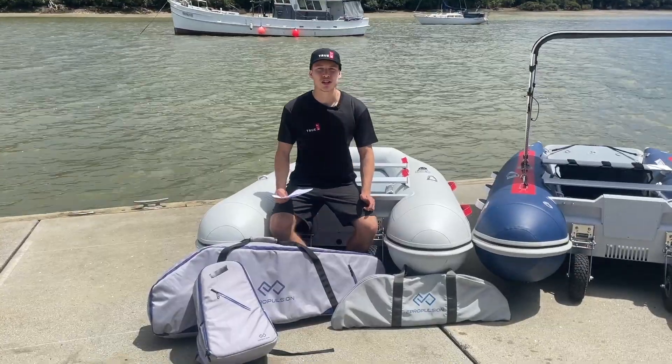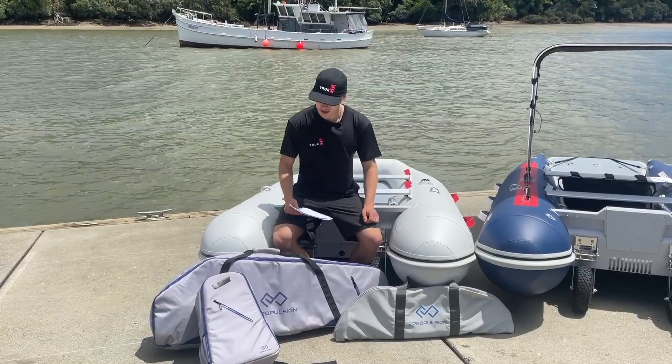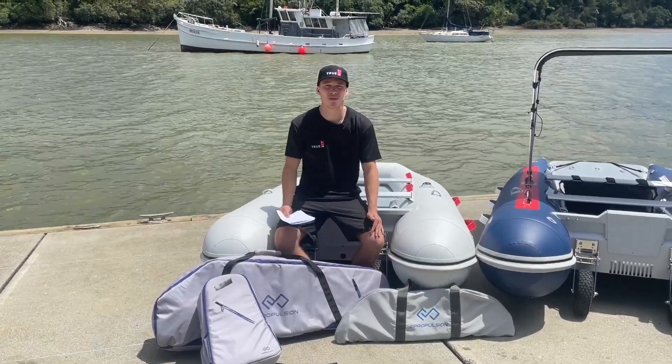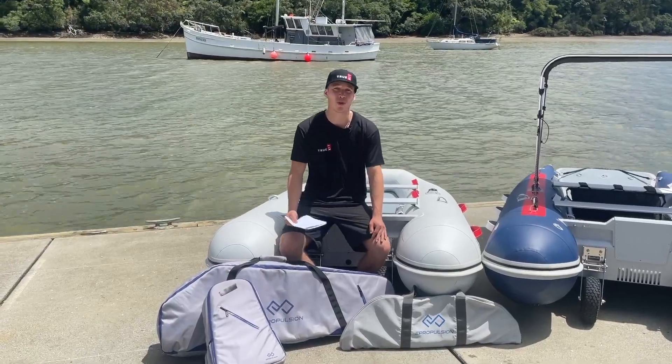This demonstration is for all electric motors in general. Today we will be using the e-propulsion motors — we've got the e-light and the Spirit 1.0 — and we'll first go over some advantages and disadvantages with electric motors when compared to petrol outboards.